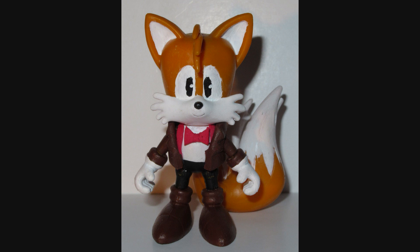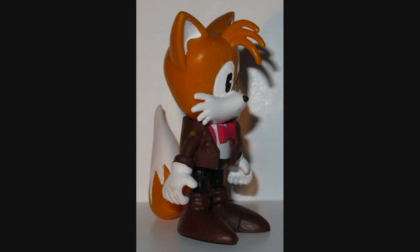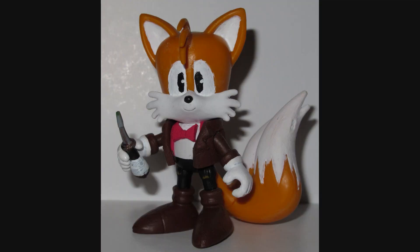Here is the completed Eleventh Doctor Tails figure. Isn't he just so cute with his little red bow tie and his suspenders and his jacket? All these things are cute — it's just adorable to see little cartoon animals wearing clothes that people wear. It seems especially true in this case, because it's Tails! Tails is so adorable! Seeing him dressed up in the big boy Doctor clothes is just so cute — it's like watching your little kid go out trick-or-treating in an awesome costume.